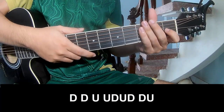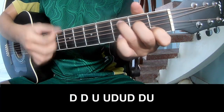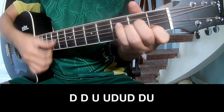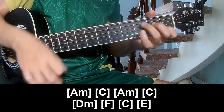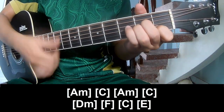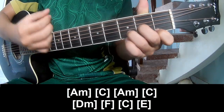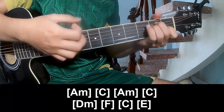Chorus and post-chorus: to play TOW, TOW, UP, UP, TOW, TOW, TOW, UP, UP, TOW, TOW, UP, UP, TOW, TOW, UP. And play long: Am, C, Am, C, Bm, F, C, and E.